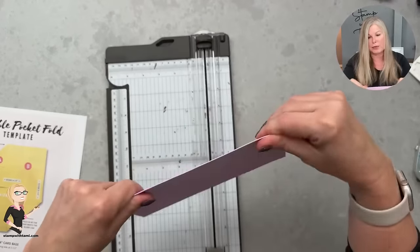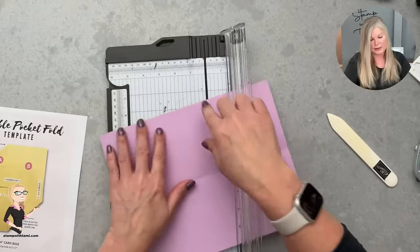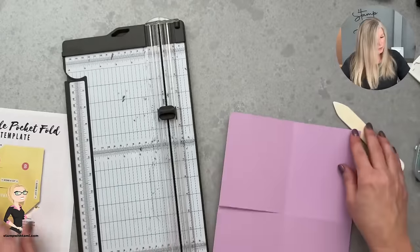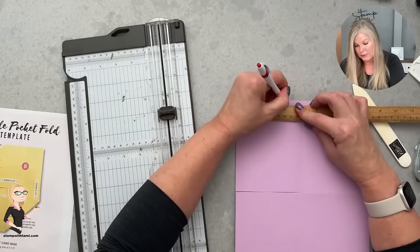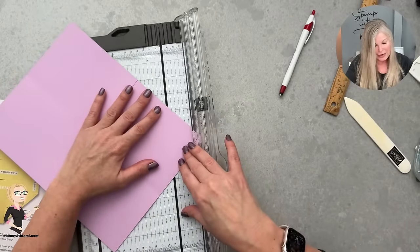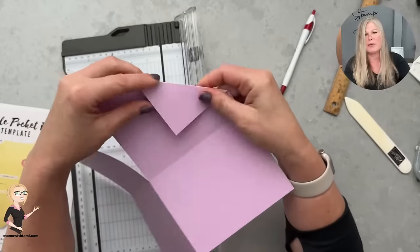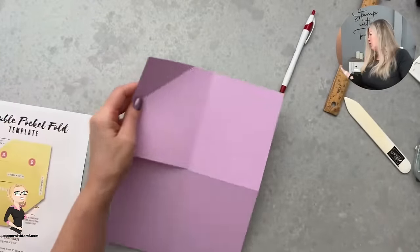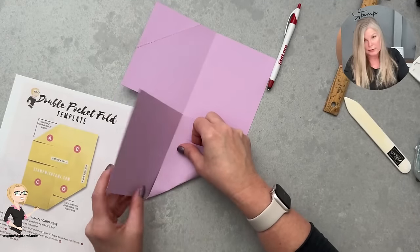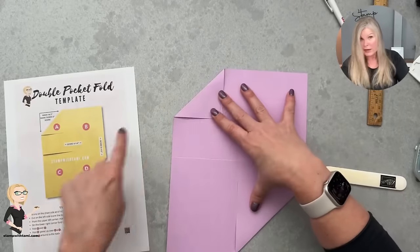I'm scoring in half on both sides — basically quartered — and all these measurements are on the PDF so you don't need to write anything down. Then I'm going to slice in between the A and C sections, take the ruler and mark three inches in and three inches down. You can see it all coming together and how quick and easy it is once you see it done. This one's going to fold flush with that score line, then I'll use the bone folder to crease.